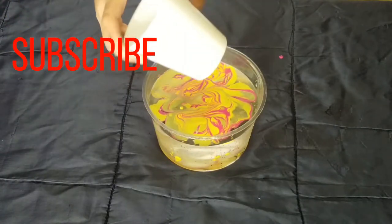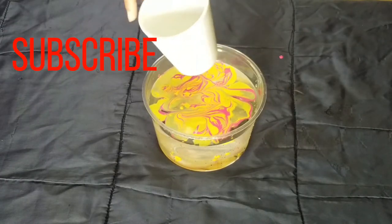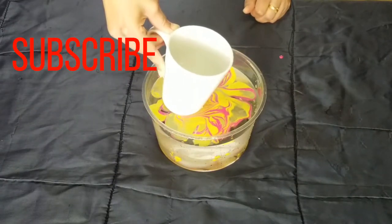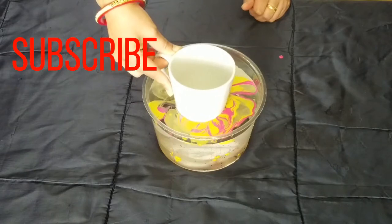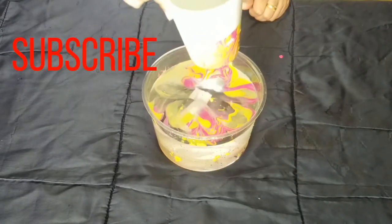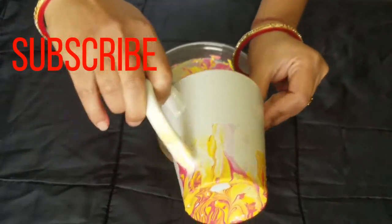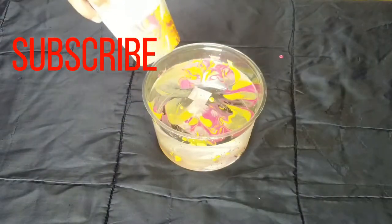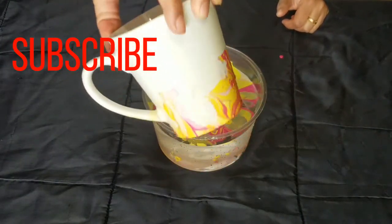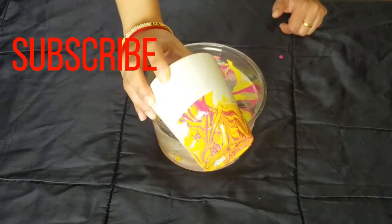Now we will put our cup in the water. You can choose what kind of design you want. I have dipped it halfway. These cups look very beautiful and they look very expensive in the market, but we can make them at home. Look how beautiful the color is!